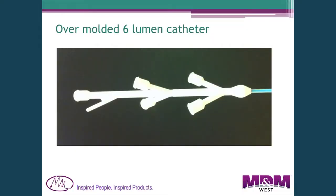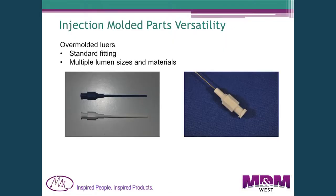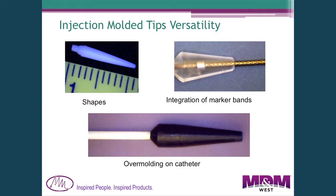Here's an example of a hub we're molding now that has six luer fittings going into it and one fitting for a pressure sensor running down the side — separating six different lumens into individual connections. Obviously it's much easier to mold just a single lumen with a luer hub for high-pressure applications. We also use molding to create integrated tips for catheters.